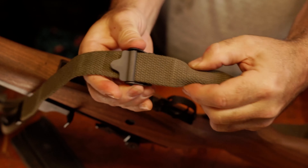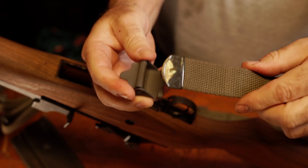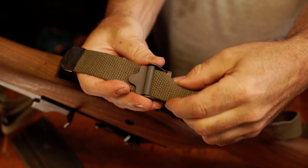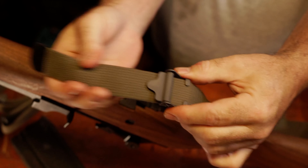Here's a pro tip for reversing your hardware. Ensure you remove the webbing by pinching below the clamping buckle and removing webbing from the buckle tabs. Once reversed, reinsert the webbing under the tabs and you're all set.